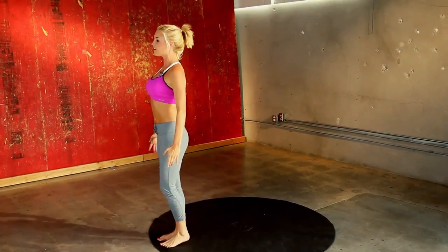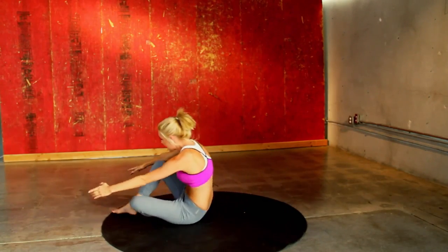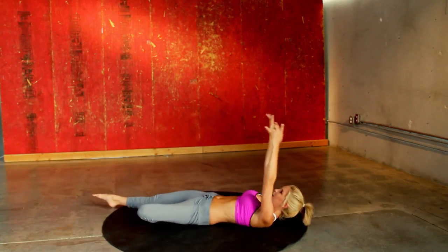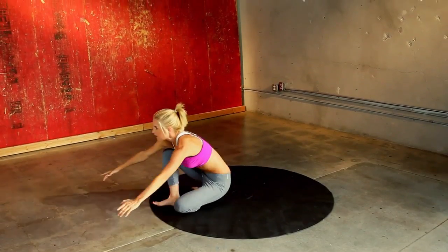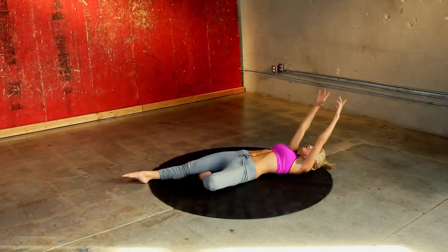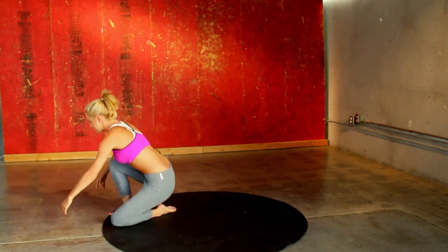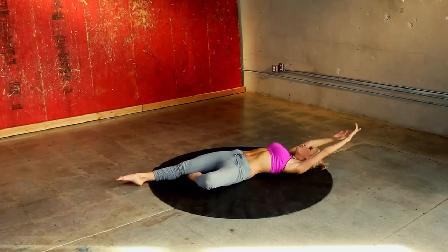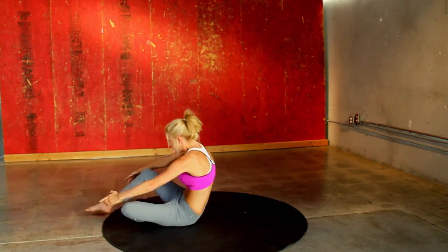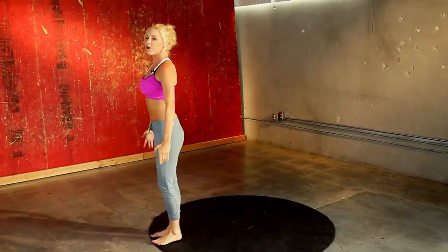Coming up to standing — excellent job everybody. We are just going to be getting those abs ready for bikinis, for our swimming trunks. Nice and slowly. You are halfway there on this leg — keep it going. Now your body is going to want to use more momentum each time, so really think about engaging those abs as you come up. Make every one count. You have done seven. Slowly down — I know it's tempting to get them done really fast, but we want to make sure that we are doing it properly.